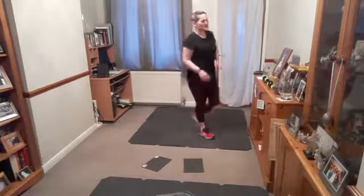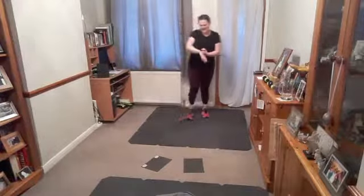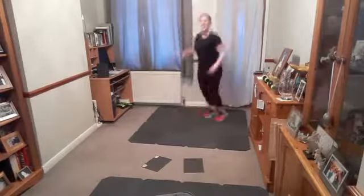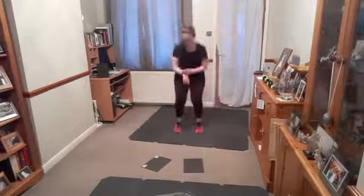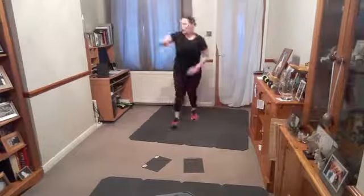Well done! Jump forward, back, jack — ready, go! Forward, back, jack. Forward, back, jack. Step it or jump it. Soften your knees, forward, back, jack — woo! Rest.